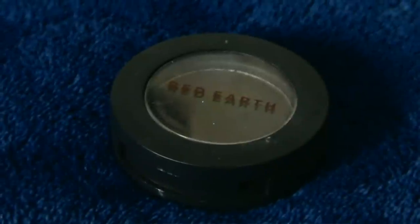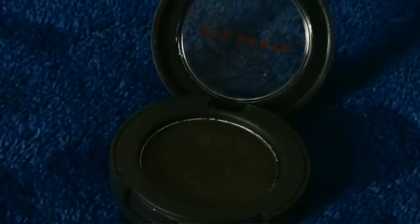Next we've got black eyeshadow — pretty self-explanatory. You're gonna need it for smoky eyes, and to set wet black things like putting it over the top of your liquid eyeliner. It's just an essential to have.